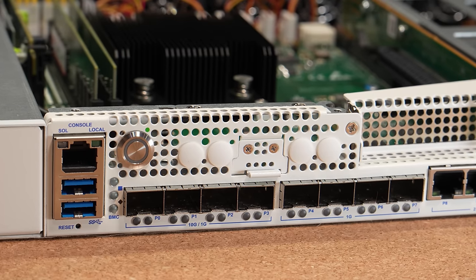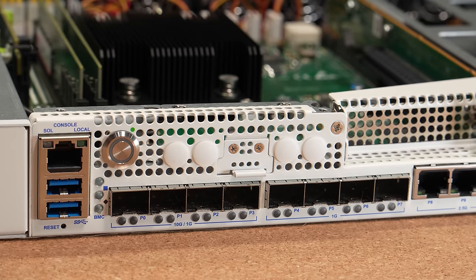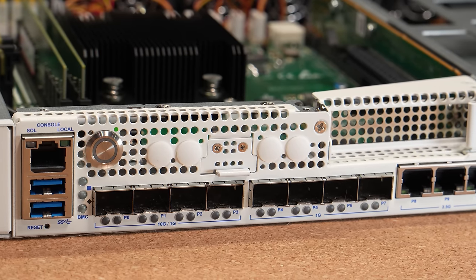The new NETGATE 8300 has four 10GB SFP Plus ports, three 2.5GB ports, four 1GB SFP ports, and all 11 of these ports are fully independent and can each be configured to any combination of LAN or WAN setup that you need.